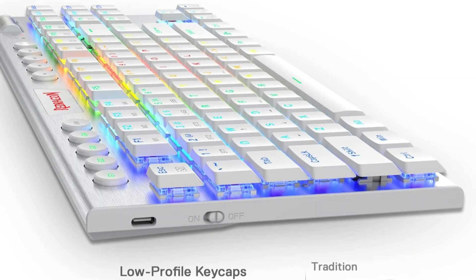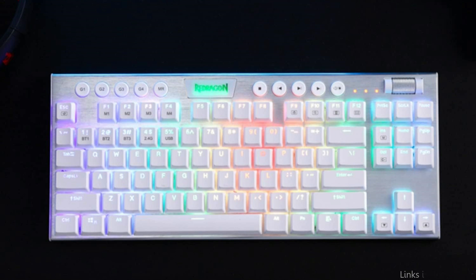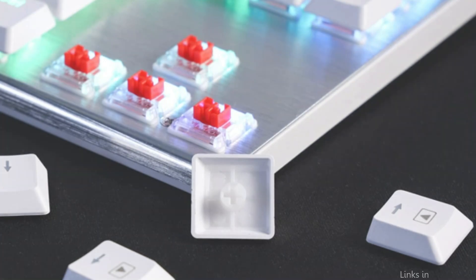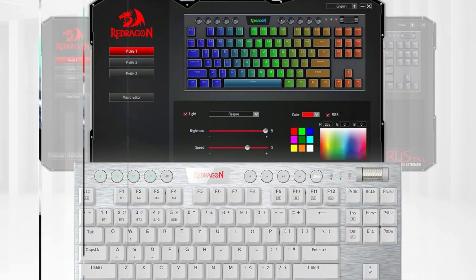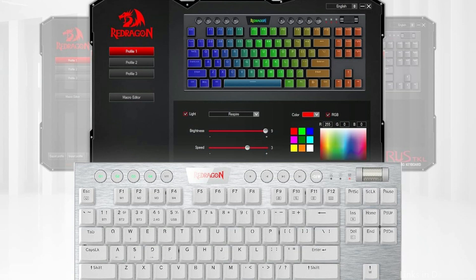With enhanced Bluetooth 3.0, 5.0 BT, and 2.4GHz wireless chips integrated, the K621 provides a real wireless, latency-free connection for any devices available on the market. With its three modes of easy toggling between devices, the possibilities are endless.